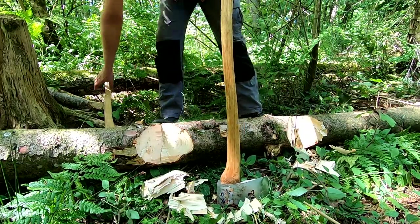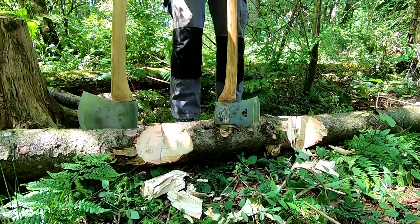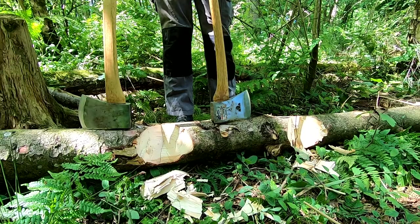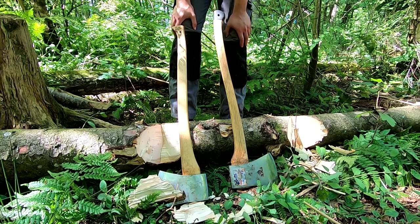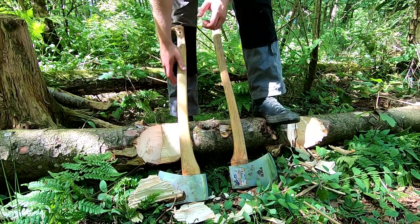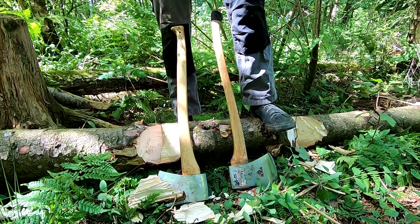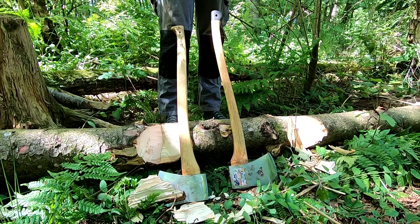Really both pretty good axes. When I was in the big log challenge the other day, I found the Helco to be a little bit more sticky and not quite as good at clearing chips, but I don't think there's that much difference between them. They're both axes that need quite a lot of work out of the box to get going, and I think they're both a bit oversized.